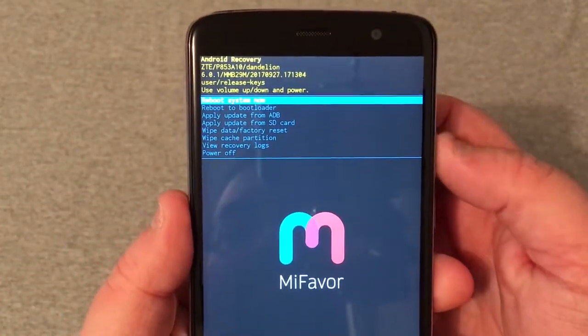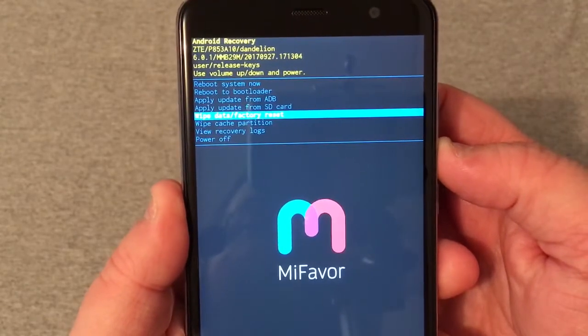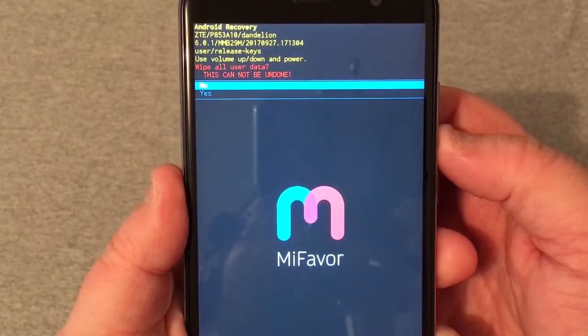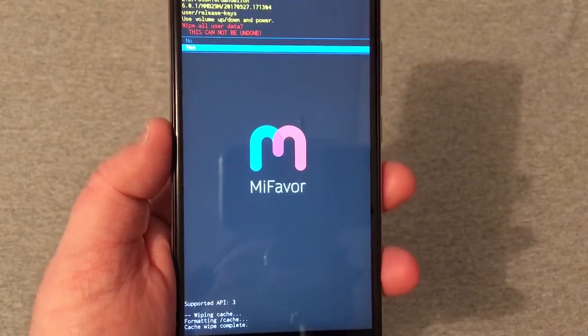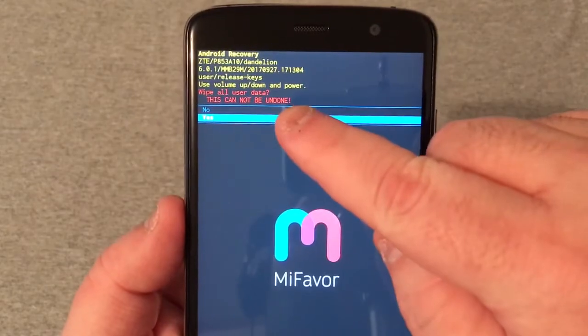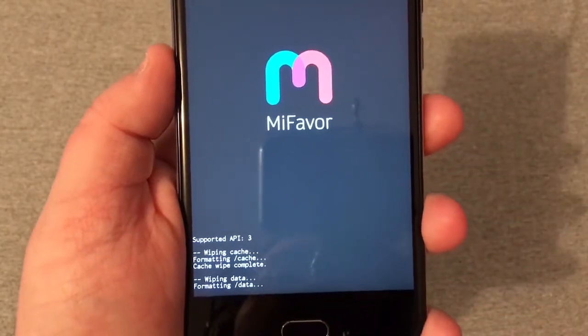Up top, scroll down again using the volume rocker to wipe data and factory reset. Press the power button again, then scroll down to yes. Now this will actually erase everything on the phone — this cannot be undone, as you can see right there.